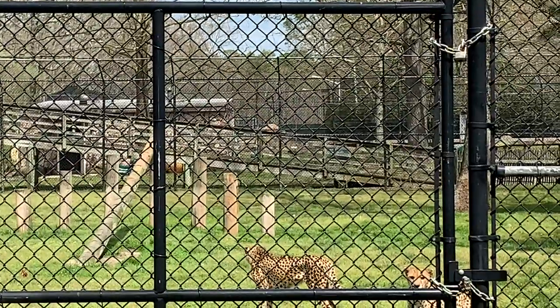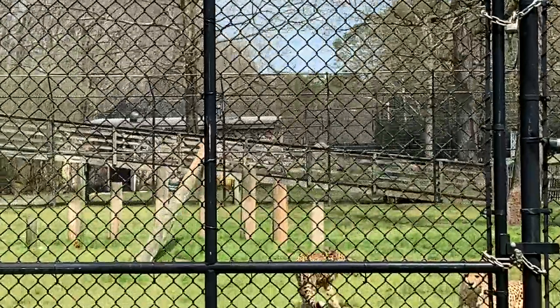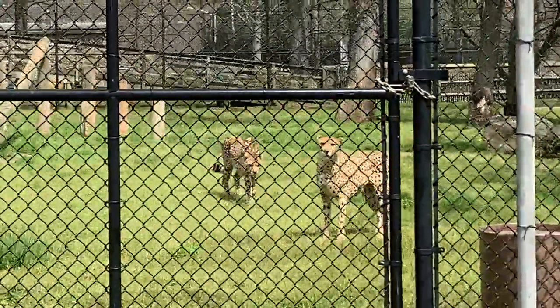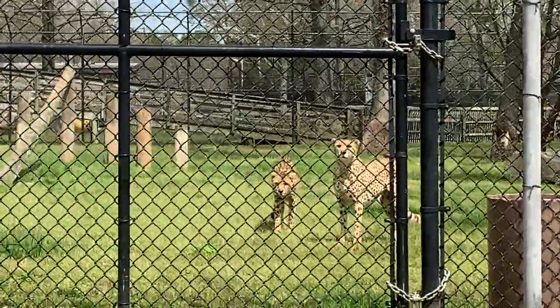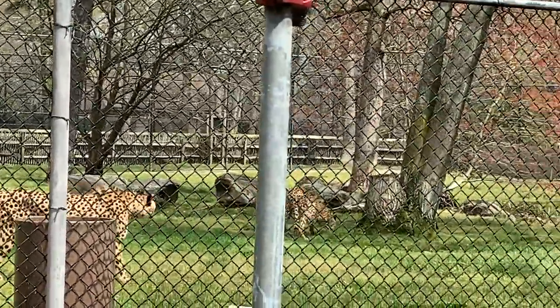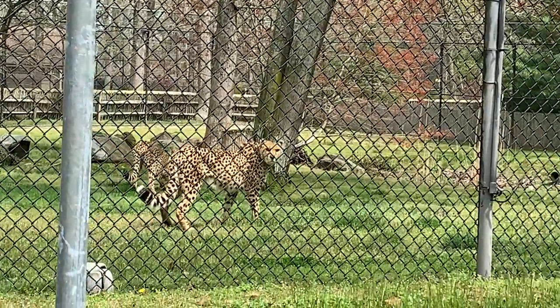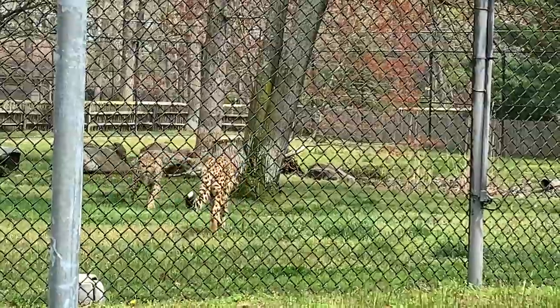Also having to do with their body to help them running are their claws. These guys have semi-retractable claws, which unlike house cat claws — which can go all the way in and retract — cheetahs can't really retract all the way, and that's to help them when they're running, almost acting as cleats.